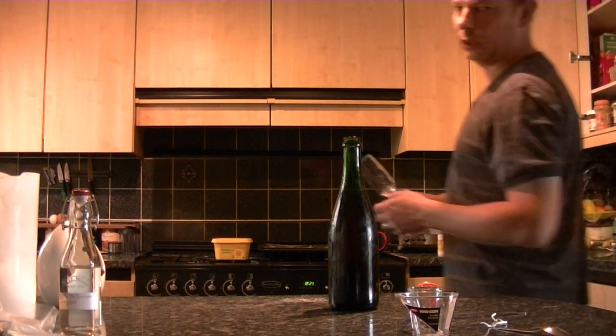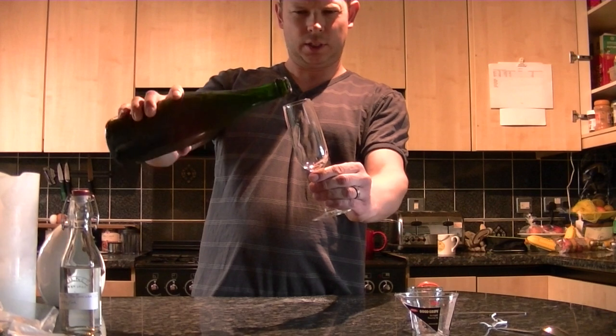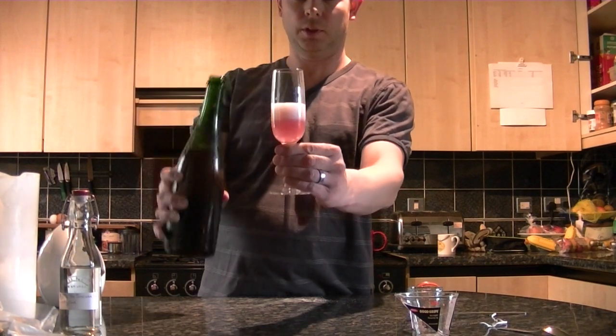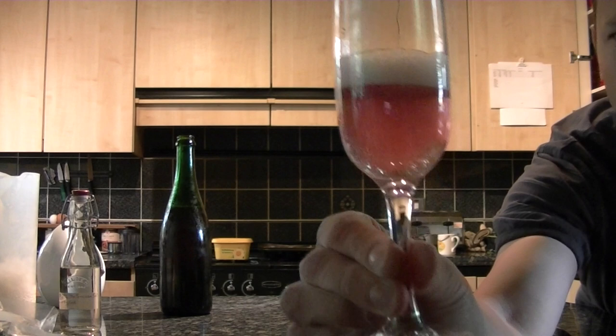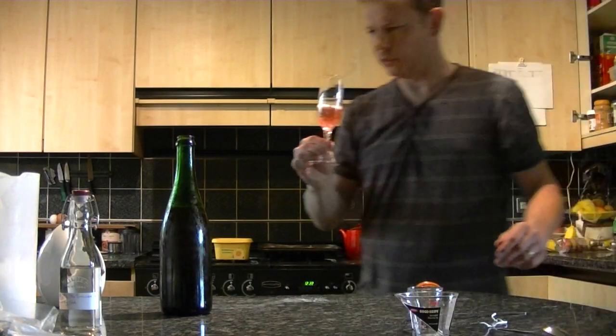So this first bottle is the experimental one. Let's see if there's any fizz in it — well I think we can see that has worked quite nicely, it is very fizzy. I think it's time for a taste.